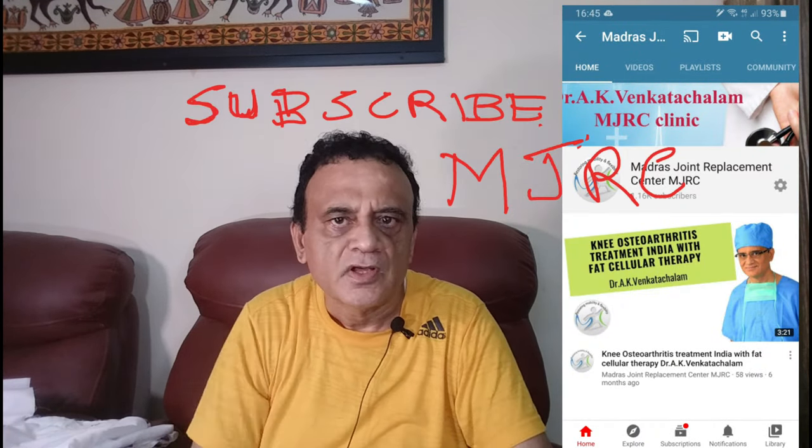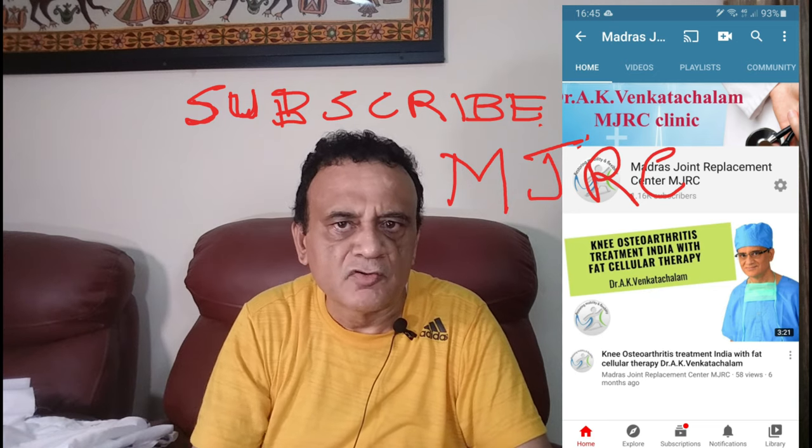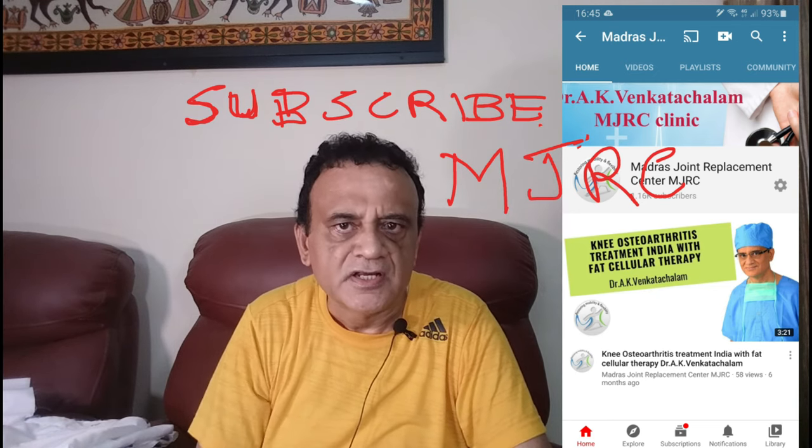I post do-it-yourself videos on my channel. If you haven't subscribed already, you can subscribe now. If you like this video, press the like button, smash the bell icon after subscribing, and share it with your friends. Welcome back — let's understand what we need to insert grommets.